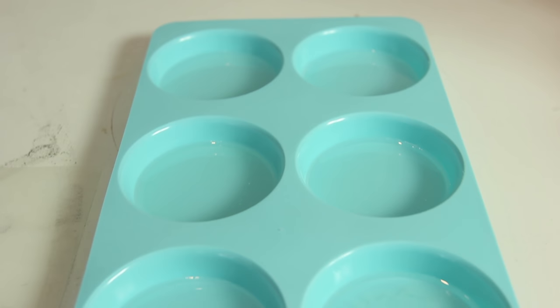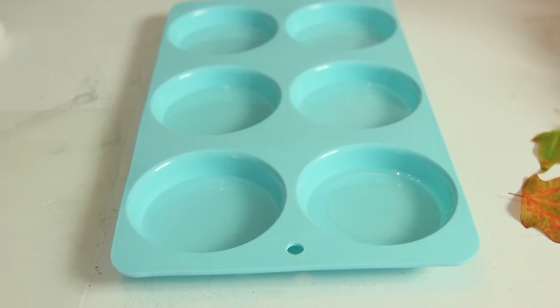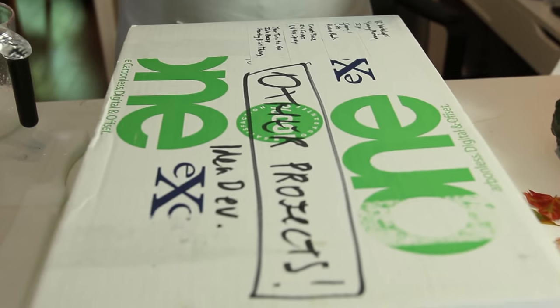Now it's poured. I'm just going to get my torch and torch out all those bubbles. We're going to let it sit for about half an hour. The reason is it's going to start to cure — it'll be a little more jelly-like — and the leaves will submerge and stay put a bit more.